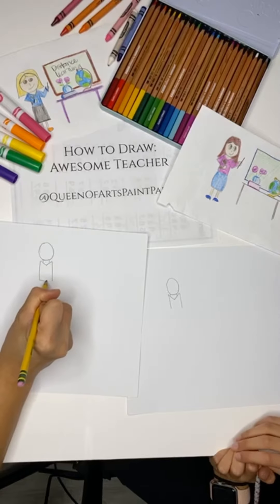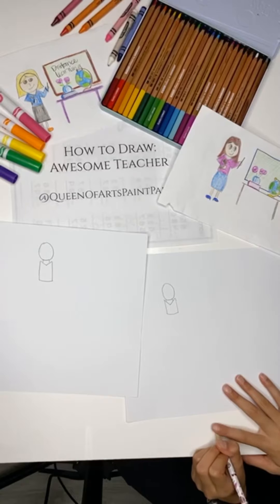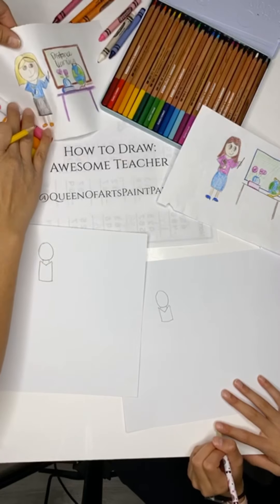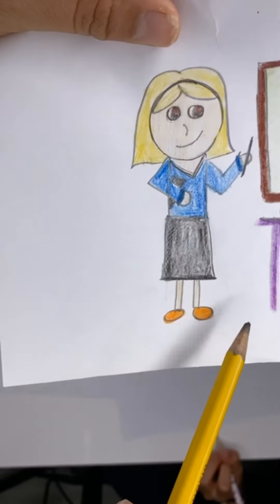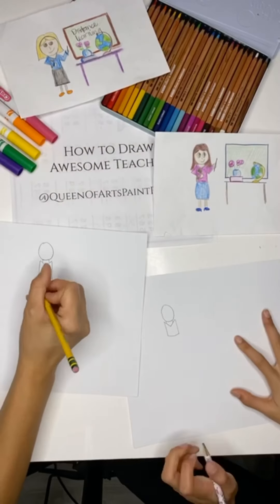Then you're going to close it up. Then you're going to make the skirt — it could be, you can make it kind of go out. So here's two options: you can make the skirt go out or you can curve it to go in. I'll make the skirt go out because that's cute.